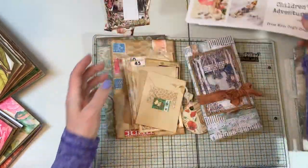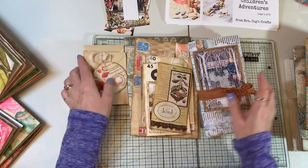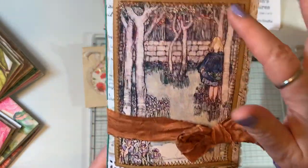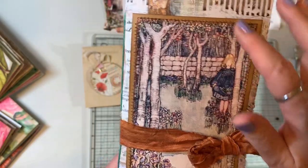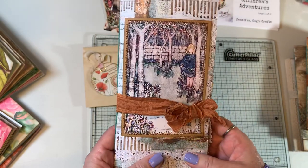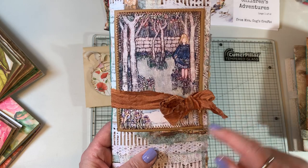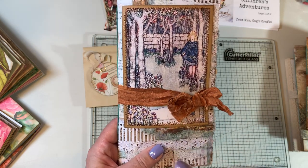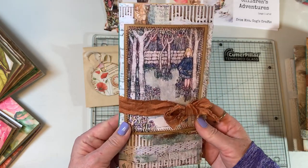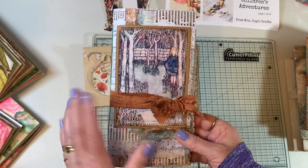Let me show you what I got together at the retreat. I did this traveler's notebook — I think this is the Children's Garden kit — and I used that as the front cover. I'll do a full flip-through when I'm ready to list it, but my favorite thing to do with Mrs. Cogs images is to put them on the cover of a traveler's notebook because they're just perfect.